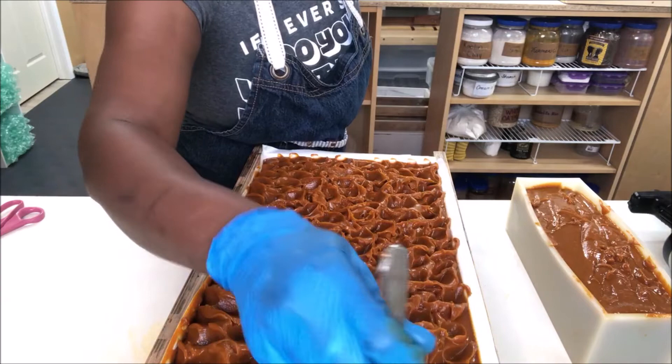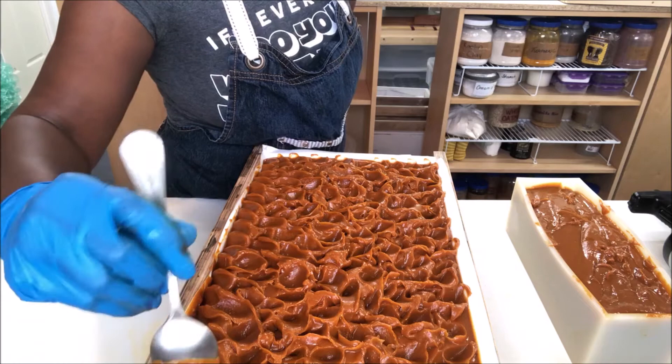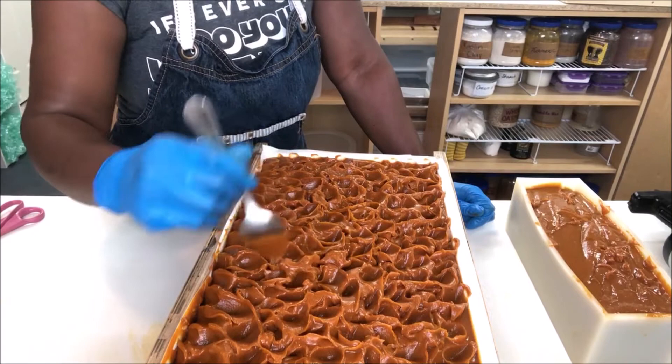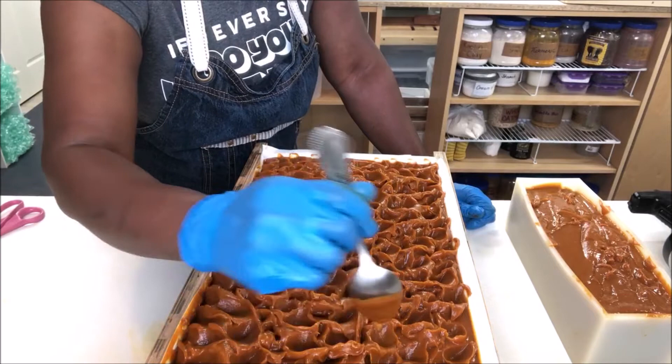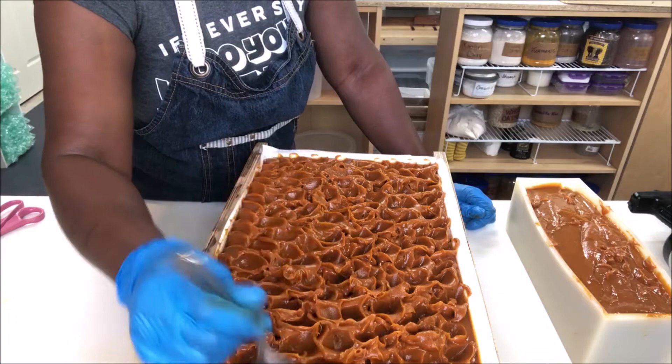My customers are like dying for this. I had to give one of my customers a whole bunch of samples and she was like, 'Oh my god, I hope I can make it without this soap.' I'm like, really, is it that serious? They love this soap. It does an amazing job at clearing acne and helping with dark spots.